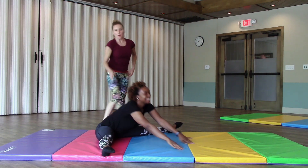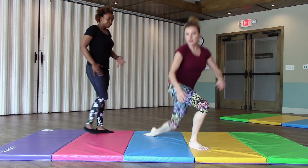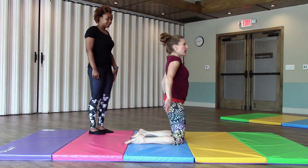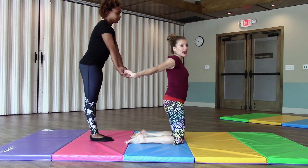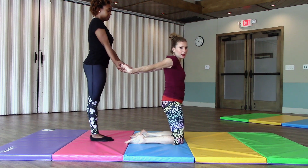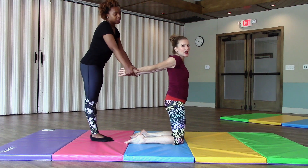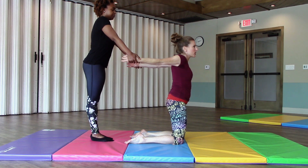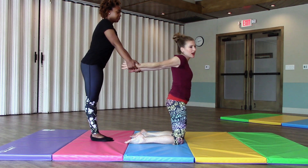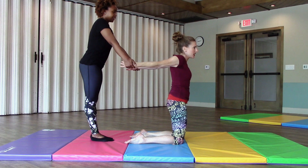Moving on to the next stretch - shoulders. You can either do this on your knees or standing. Let's go on the knees, and she's just going to gently lift my arms up. The person being stretched has to let them know - like, okay, that's about good for me, stop, red light. Hold it for about 10 seconds, because gymnastics requires a lot of shoulder flexibility. You can also do this against a wall.